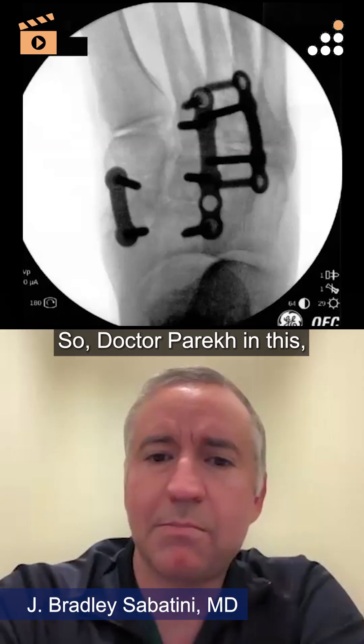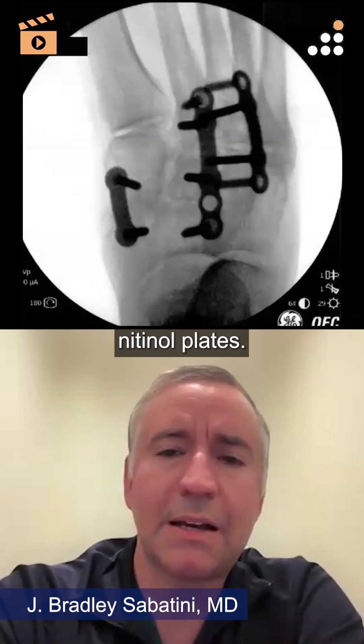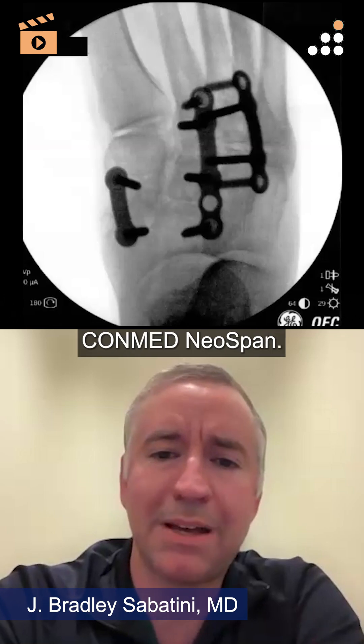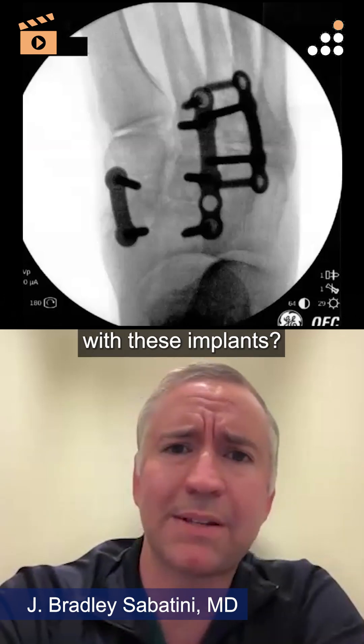In this midfoot fusion, I elected to use nitinol plates — compression plates, specifically the ConMed Neospan CIS implant system. Have you had any experience with these implants?